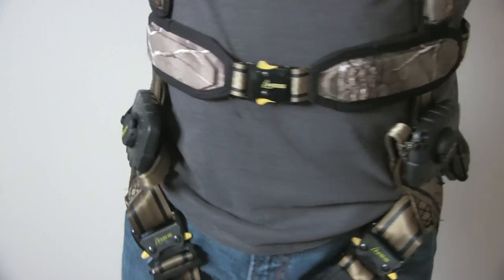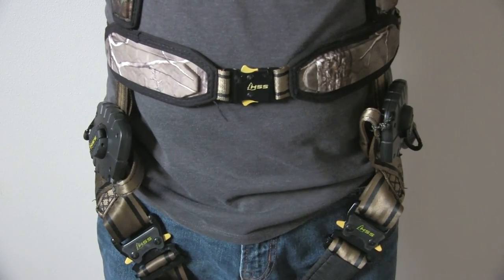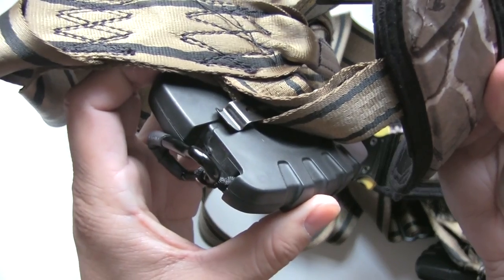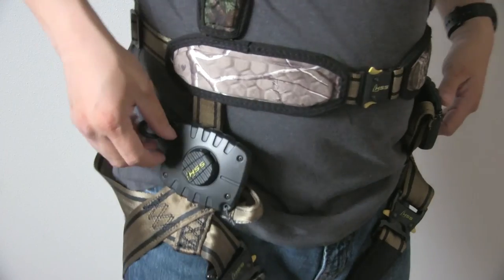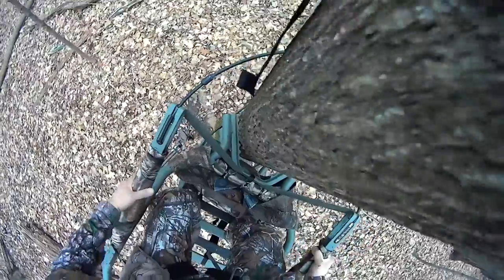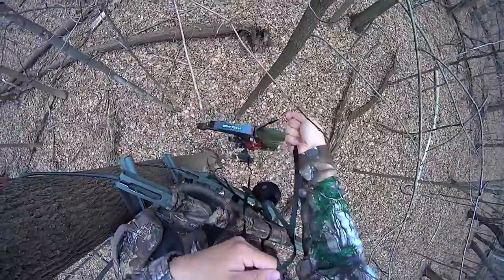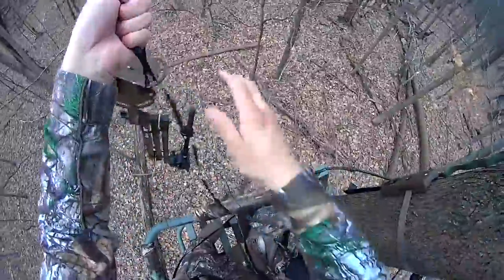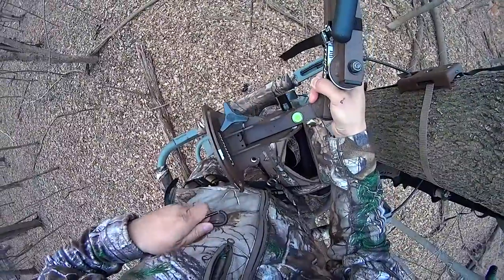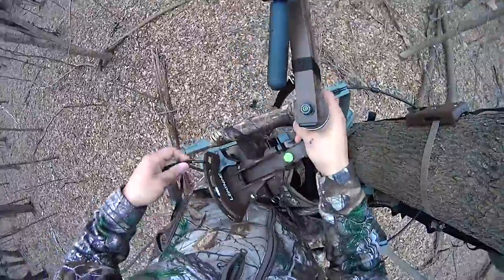I'm going to go over how I have this currently set up and how I'm going to use it. I actually have two of these — one on my left and one on my right side. They're both tied and clipped onto my harness, and I use one for my camera arm and the other for my bow. When I'm climbing up the tree and I have everything set up, I pull both items up to where I'm at. Vice versa, when I'm done at the end of a hunt, I clip my items back onto the two devices and lower each of them back down to the base of the tree.